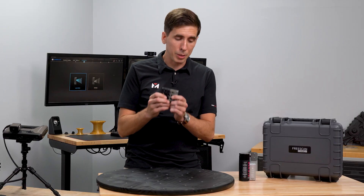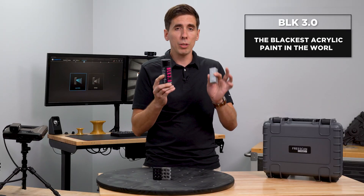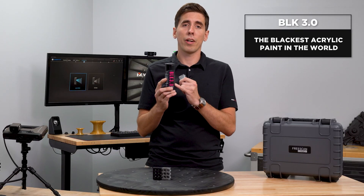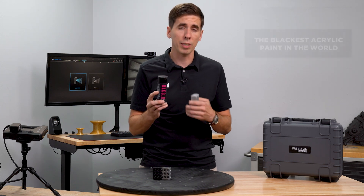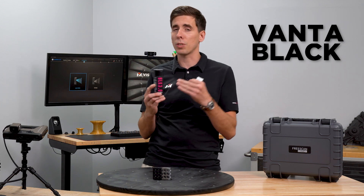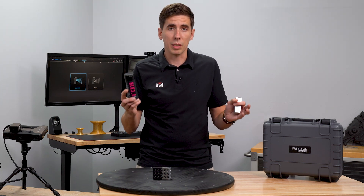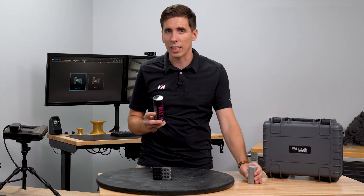The way we've accomplished this is by — well, online we found BLK 3.0, which is advertised as the darkest, most light-absorbing paint on the market. It's the closest thing that we could find that you can buy to Vantablack. So this absorbs a ton of it. It's blacker than any other paint that we could find. It really is an interesting thing.